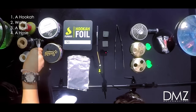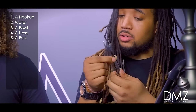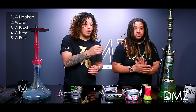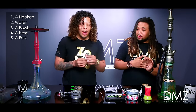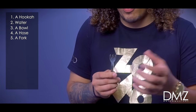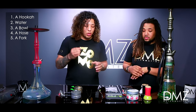What's next, Rocker? We need a fork — it's optional. You can use your fingers, but you can use a fork as well. For you guys who are professionals, or if you want to learn to be a professional and not get your hands dirty, you can use a hookah fork. This is actually an oyster fork — you can use any type of fork to pack your shisha.